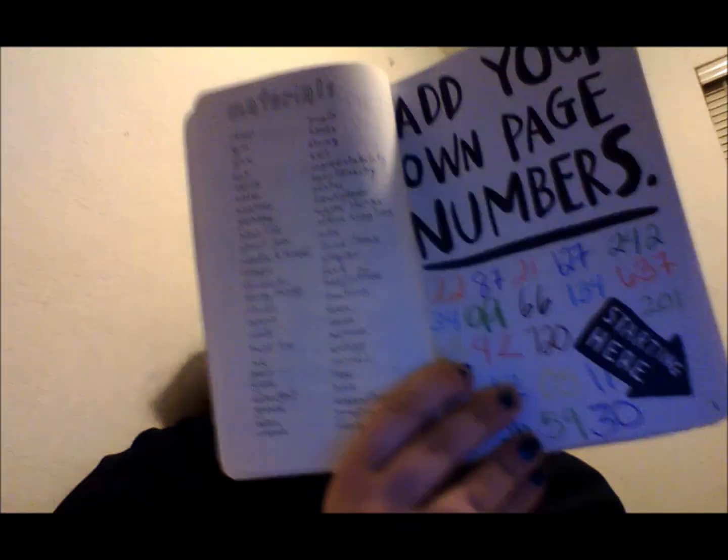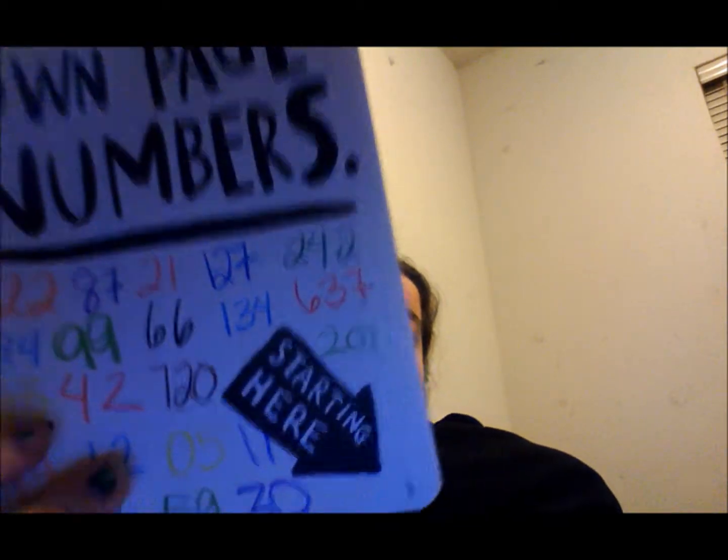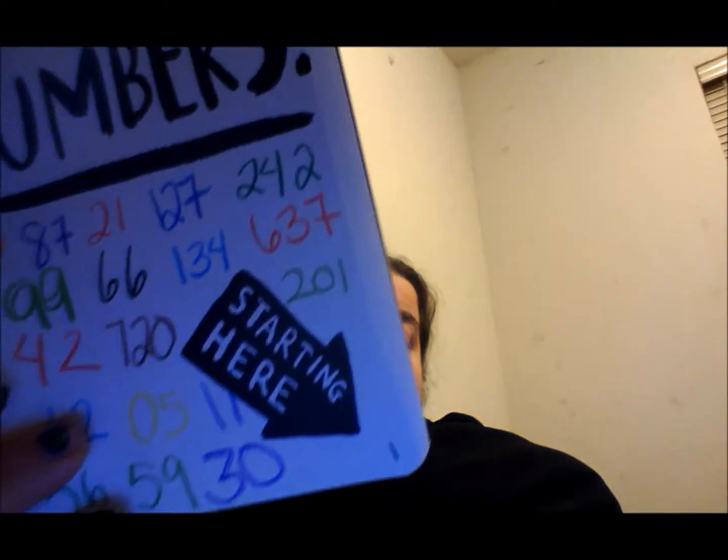Work against your better judgment. Here's the material page, which I'm going to color. And here's the first page — 'add your own numbers, starting here.' So there's all these numbers on all the pages, back and forth. That's just how I decided to do my numbers.